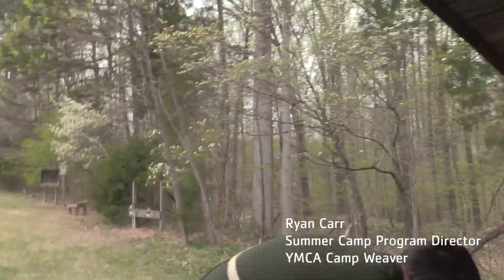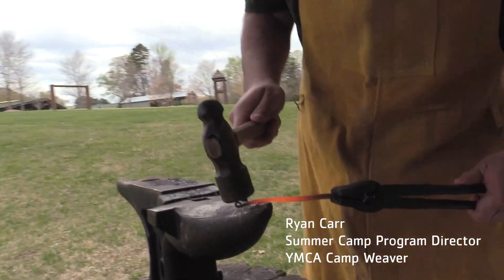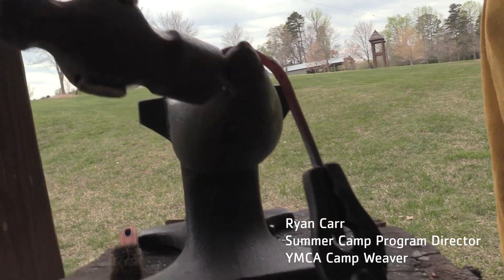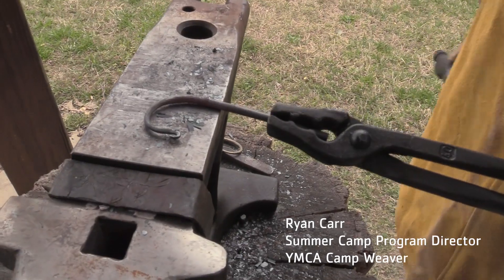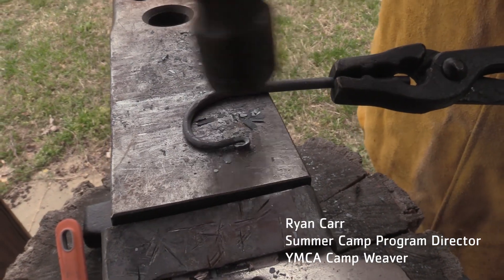That way when I'm hammering on it — right here on the horn that I'm going to use to make the curve of my hook — it will be protected from being smashed. I'm going to take it out, it's nice and hot, I'm going to take my curl, dunk it in the water to cool it off. Then I'm going to come up here to the horn of my anvil and I'm going to start hammering right on the tip of that curl and hammer it right around the horn of my anvil. I'll give it a couple of taps to make it nice and flat — you can see my curve is not quite perfect yet — so I'll give it one more heat and that way I'll be able to even out that curve I just made.